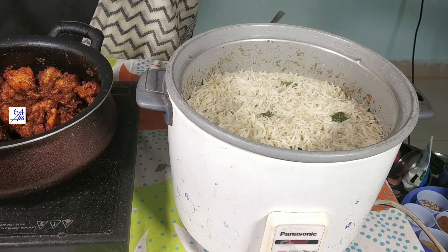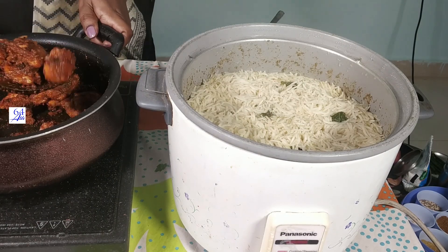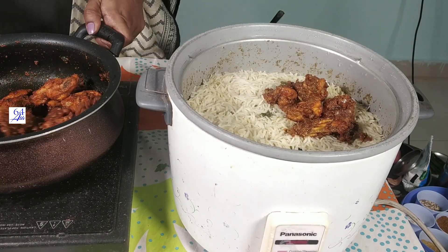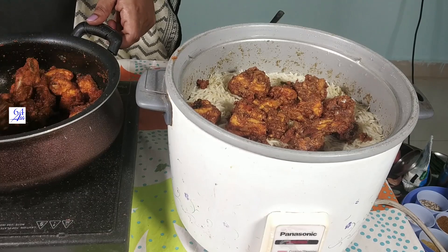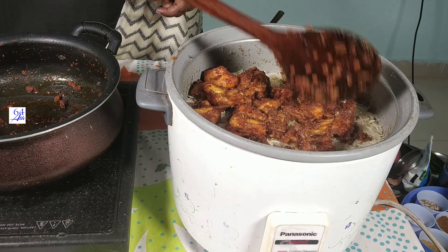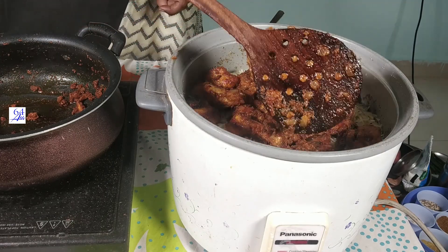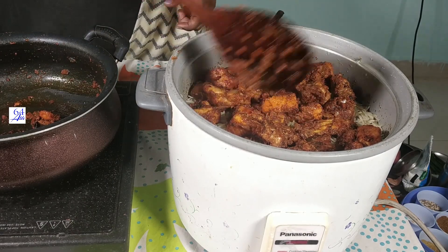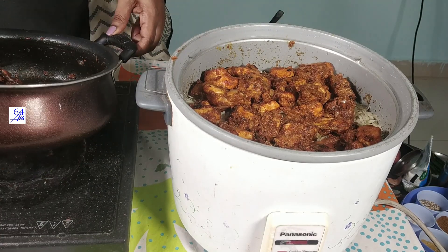We will add the fried piece to the biryani. This fried piece is for the biryani — we will cook it. It will mix the flavor with the biryani flavor. This is also a mix of biryani, chicken, and chicken bread. We will make it all together, then separate.